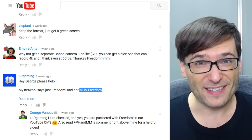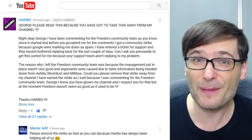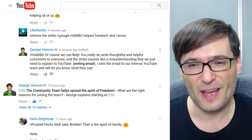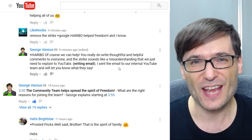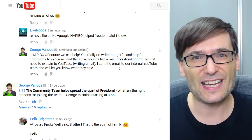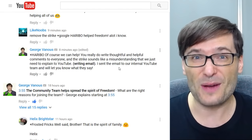Let's read some more of your comments. Haribo had a very big problem — he got a strike on his channel for commenting too much. So I contacted YouTube and asked them to remove the strike, because there's nothing wrong with commenting too much. Haribo, tell me in the comments below if you've seen any strike removal on your channel. I haven't heard back from YouTube yet, but as soon as I do I will let you know.